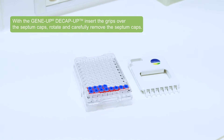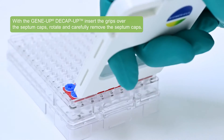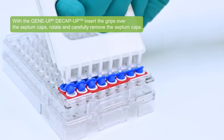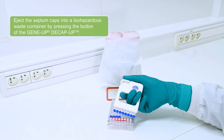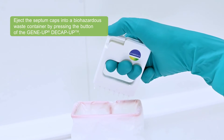With the GeneUp D-Cap Up, insert the grips over the septum cap, rotate and carefully remove the septum caps. Eject the septum caps into a biohazardous waste container by pressing the button of the GeneUp D-Cap Up.